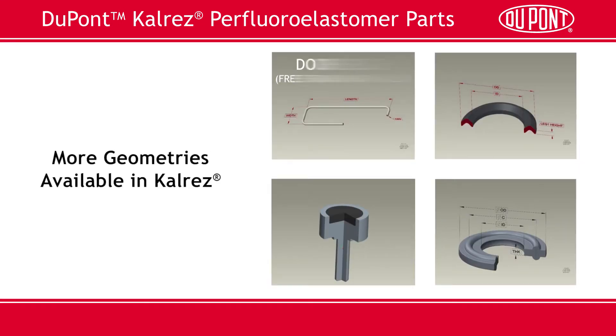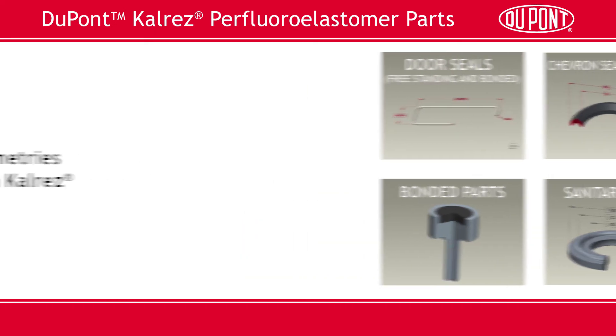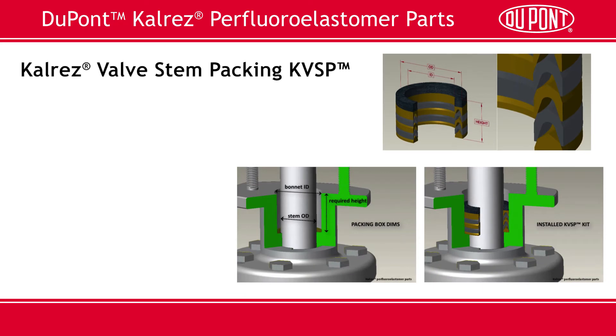We make a wide variety of freestanding and bonded door seals, commonly used in the electronics industry. V-rings or chevron seals and bonded parts are also an option. We bond CalRES to a variety of metals and plastics. In the lower right, you see an example of a CalRES sanitary seal available in one of our newer compounds, CalRES LS390.